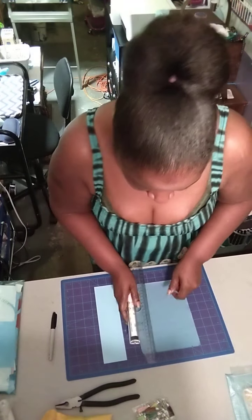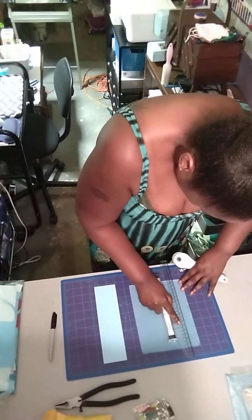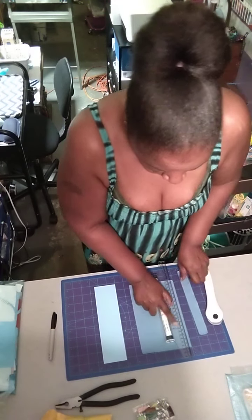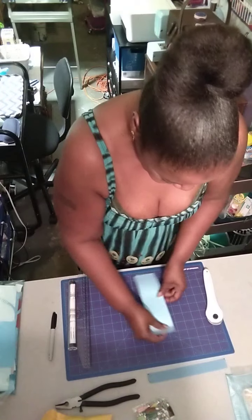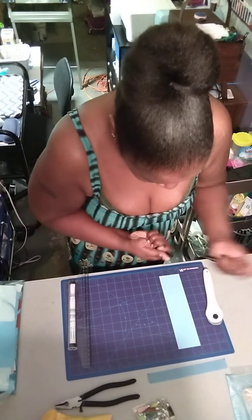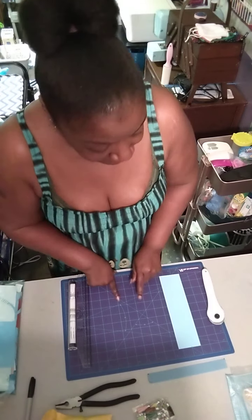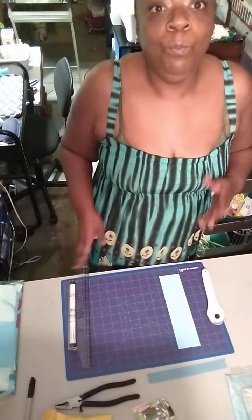Same thing on this side — I like to cut it with my rotary cutter to make things go a little faster. I line everything up, about like so. This is a pretty quick project to do. I love making them for people. Same thing here — we're going to line it up. I'm using the grids on these mats. I have a bigger one on the other table and a smaller one I got at Walmart.